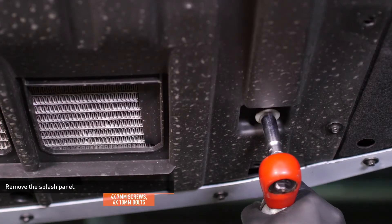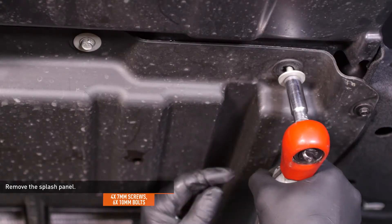Remove the four screws and six bolts that secure the splash panel to the underside of the vehicle, then remove the splash panel.